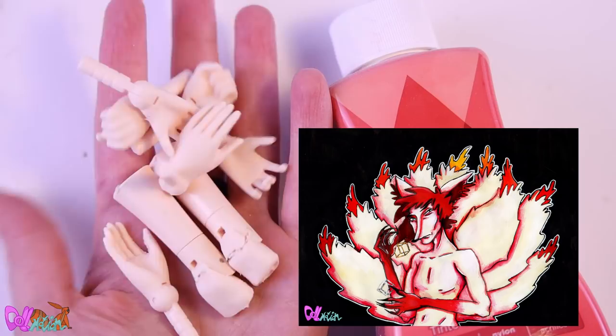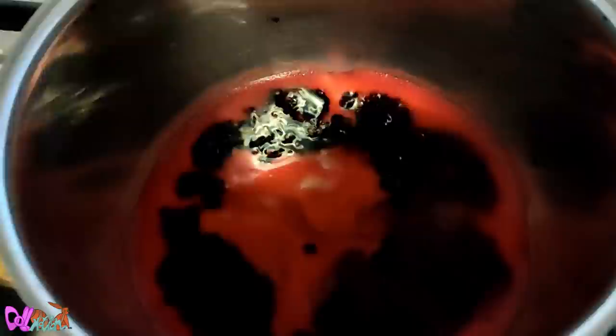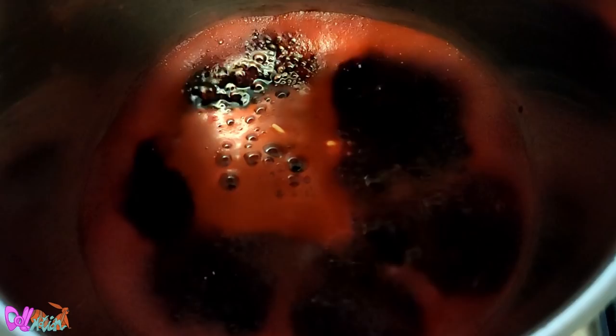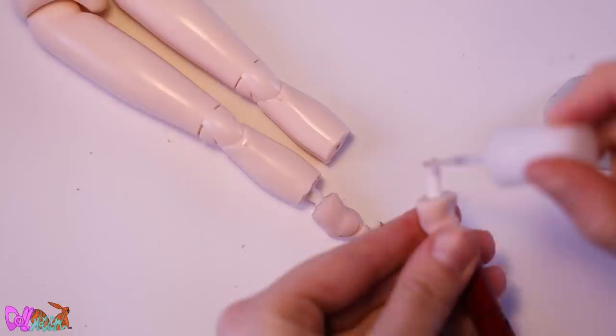Looking at the design I made for Morpheo, he has a red gradient on his arms, and these are also on his legs. To color the joints red, we're going to use red Dimar. Now we can reconstruct the doll again by using sticks and glue.